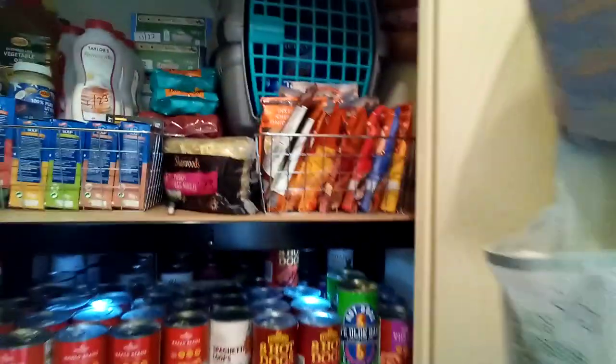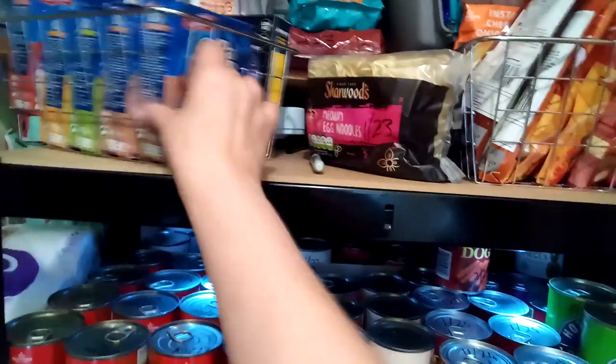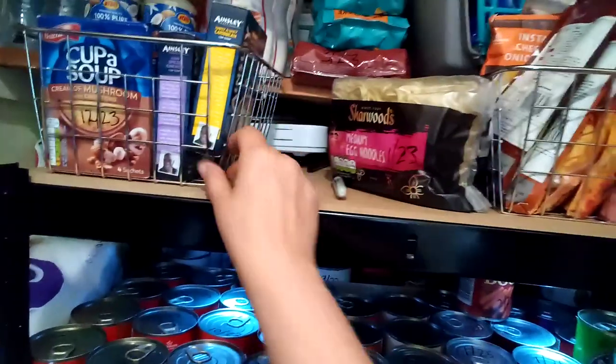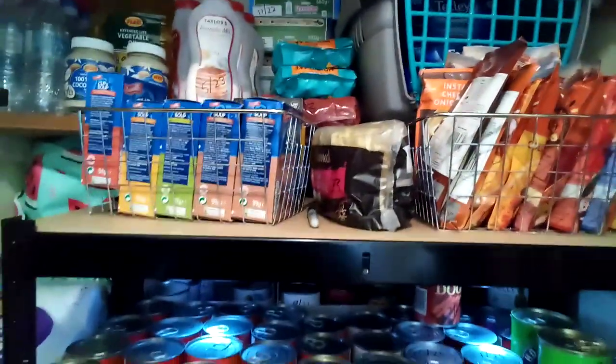The wire baskets that I bought from my pound store shop have been put to use. Since I've actually got them on the shelf, I can fit probably up to about four on here, so I'm looking to get a couple more of those.